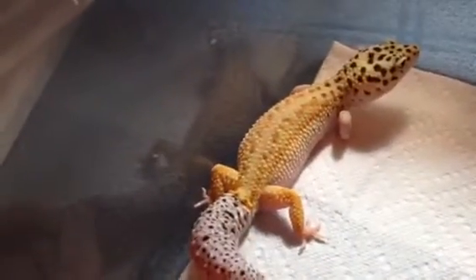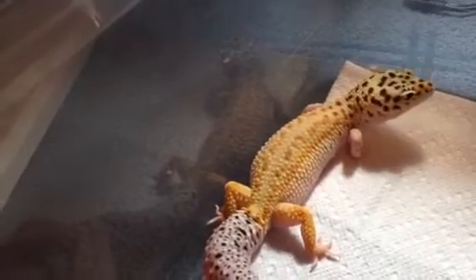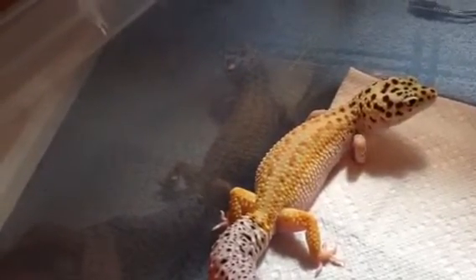This female is not ovulating yet, but I would really like her to. She is an Eclipse HET for Radar. Actually she might be ovulating in the corner right there, which would be really awesome. I would actually like to breed them earlier this season, which would be really really nice, because I don't have a lot of time.